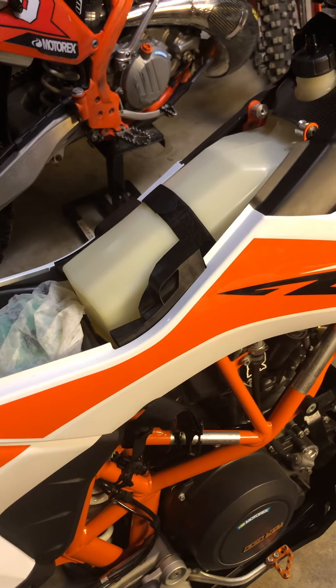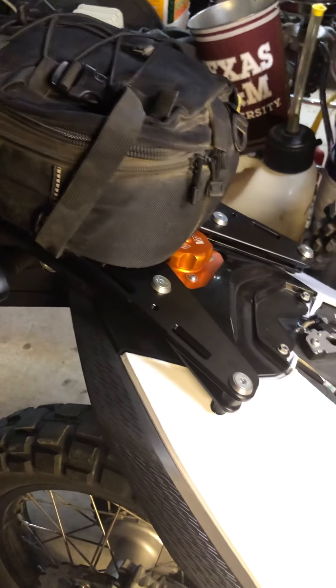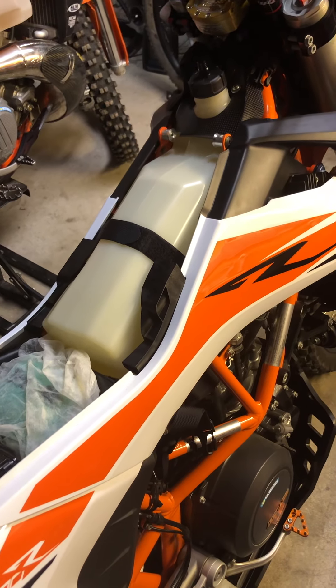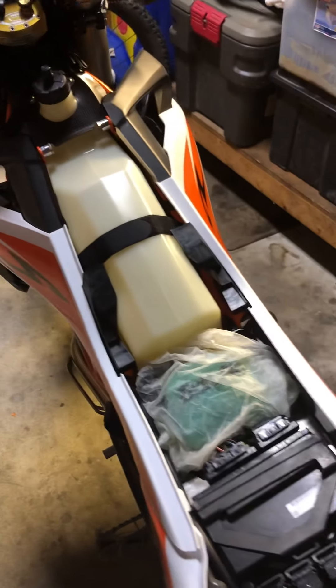Since I want to do more long distance BDR adventure dual sport type rides, I felt I needed to figure out a solution to expand my fuel capacity. I didn't want to put a Rotopax on the back — even though I have one — I really didn't want to add more weight on the back. I like the idea of adding fuel up front for a little more balance.